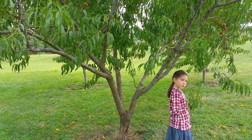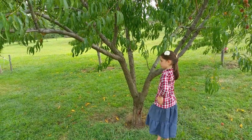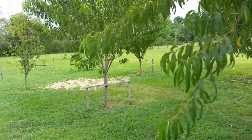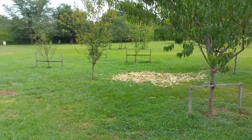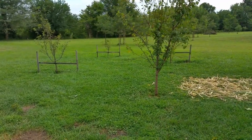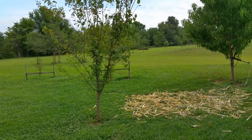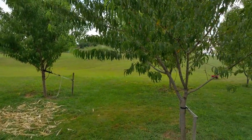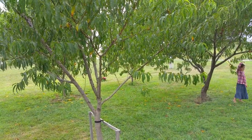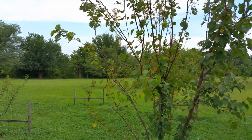This tree was an end-of-year closeout Walmart special, so I couldn't tell you what the variety was — that information really didn't come with it. These other trees were all bare root, and everything has done extremely well. These last several trees have had some issues; the very last one in the back, the smallest, was replanted last year. The main issue we have here is Japanese beetles. They hit us really heavily, although the peach trees have kind of pushed through and aren't so much affected. The plums and apricot trees are getting hit really heavy.